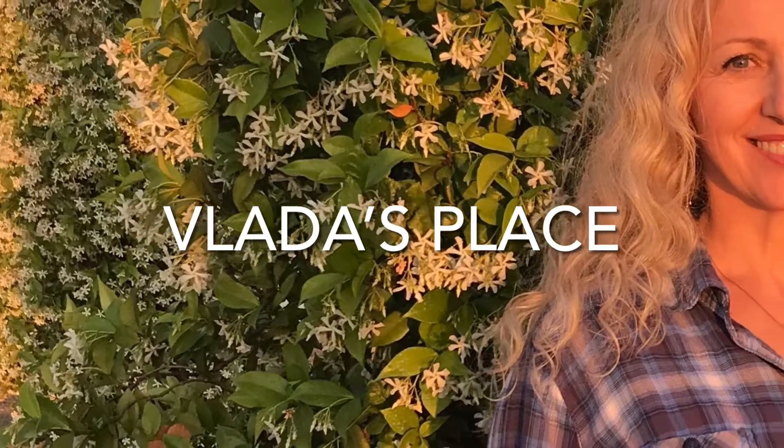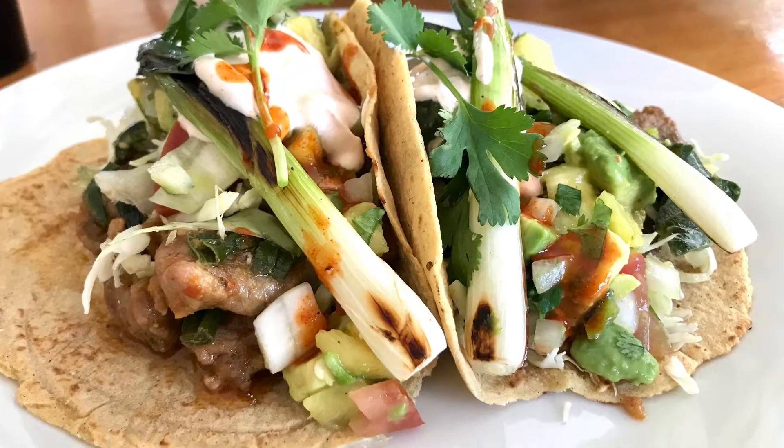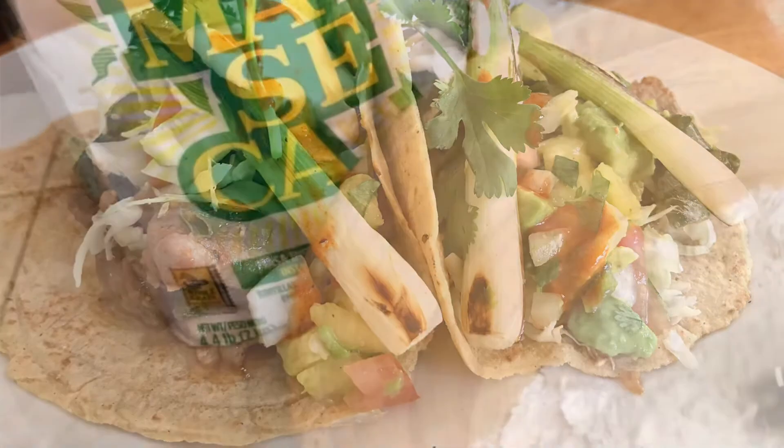Hello everyone and welcome back to Vlad's Place. In today's video we're going to try to learn together how to make fresh homemade tortillas.